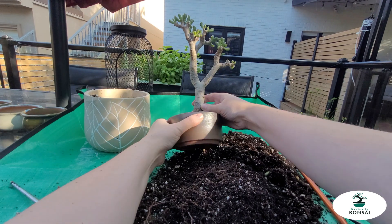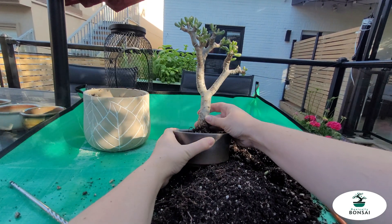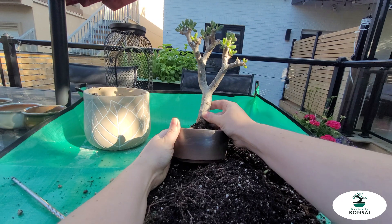There you go — full effect. I really like it. I think it'll work great.